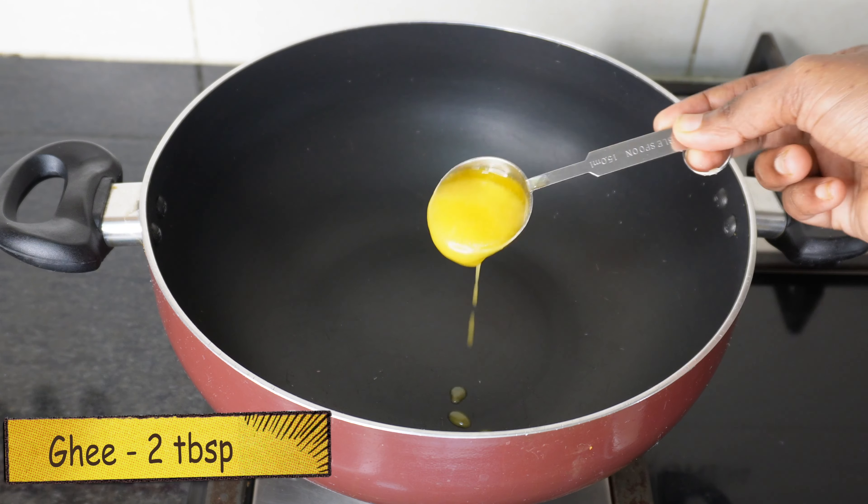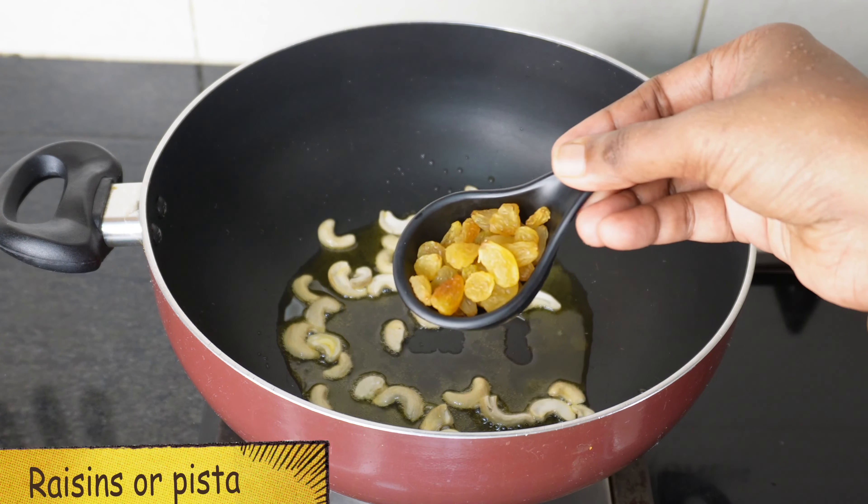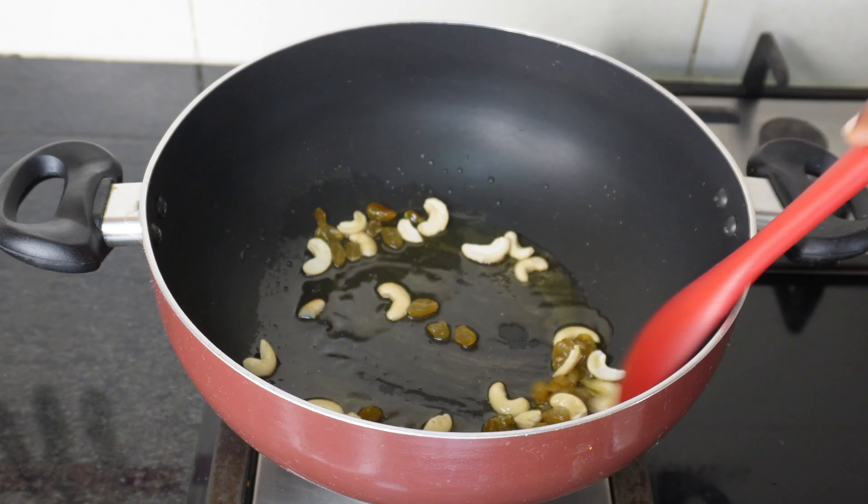We will add 2 tablespoons of carrot pie. Now we will add the bread. We will use the bread and pasta.